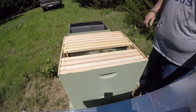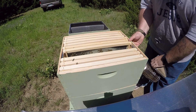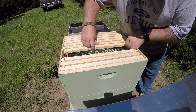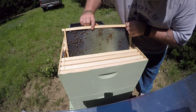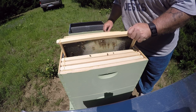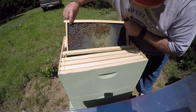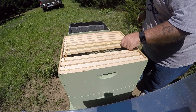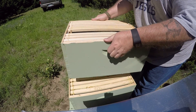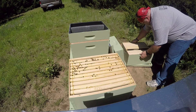They got those boxes stuck together now. I really wish she was down in the lower box so I knew where she was. I'm going to set that right on that lid. So if she is still up here, hopefully she'll stay.